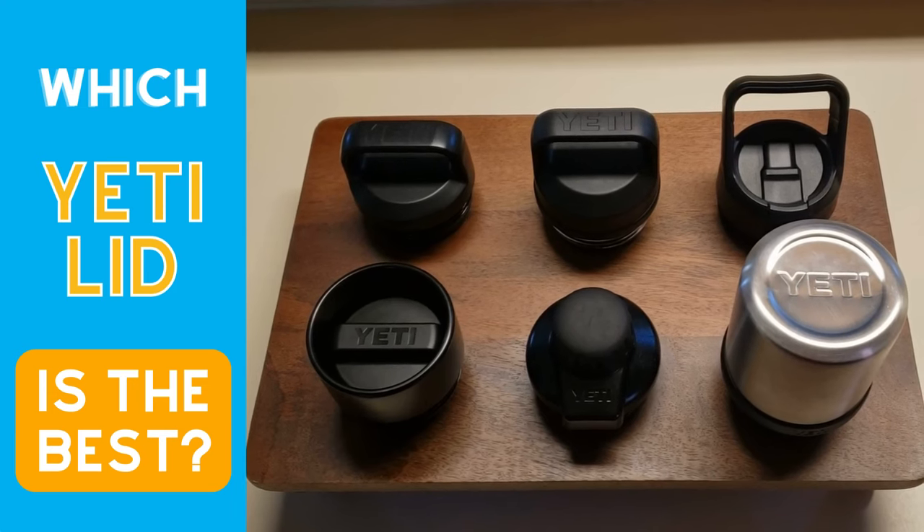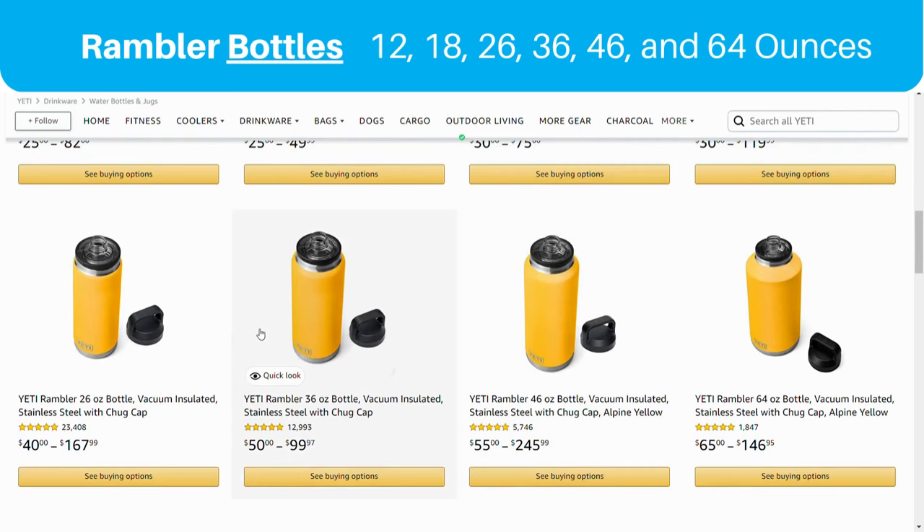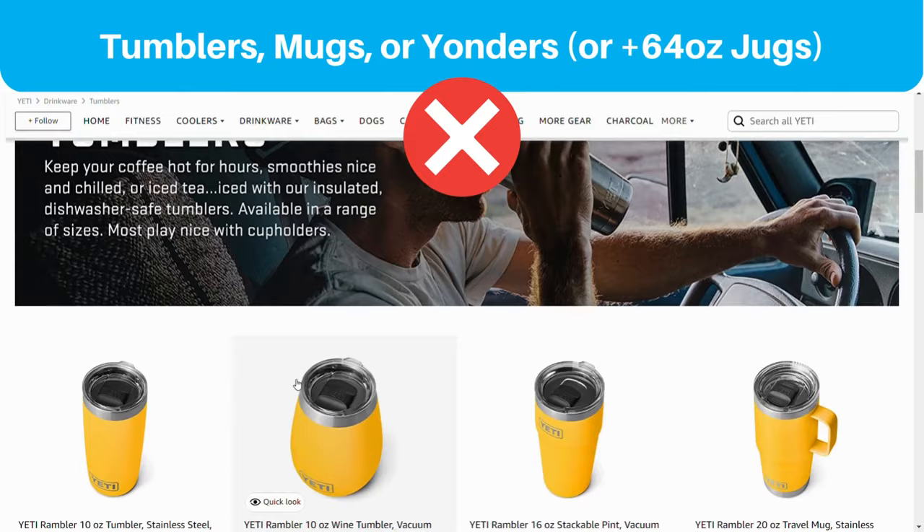Rambler water bottles are one of Yeti's most popular and profitable product lines, due in no small part to how useful and versatile they are. Yeti has designed six lid styles that are compatible with any wide mouth Rambler bottle. To be clear, the lids we're talking about only fit Yeti Rambler water bottles — we're not talking about Yeti's tumblers, mugs, or new Yonder plastic bottles.